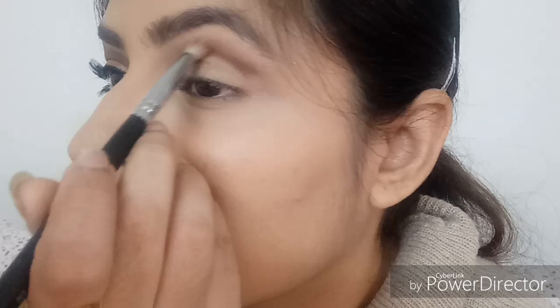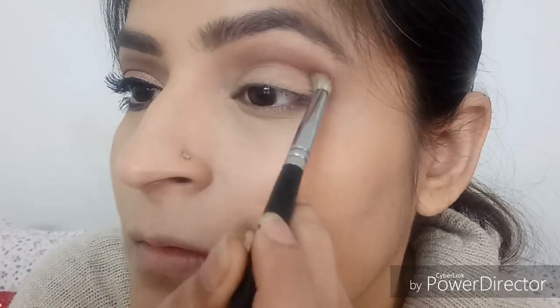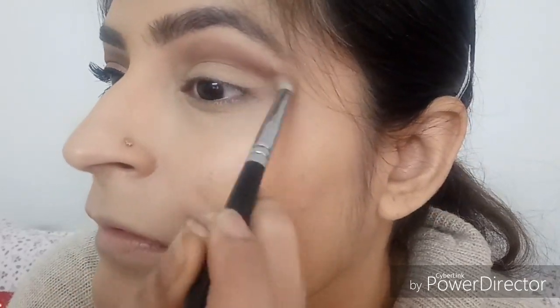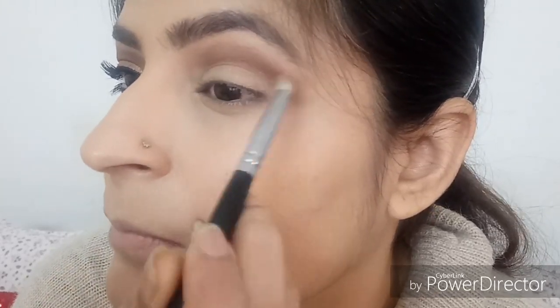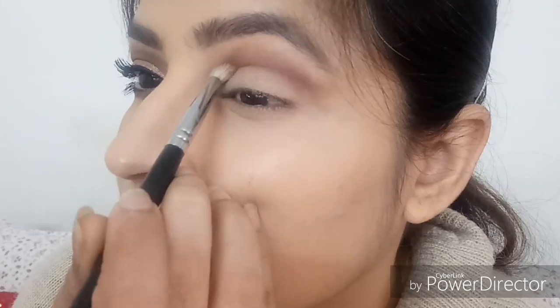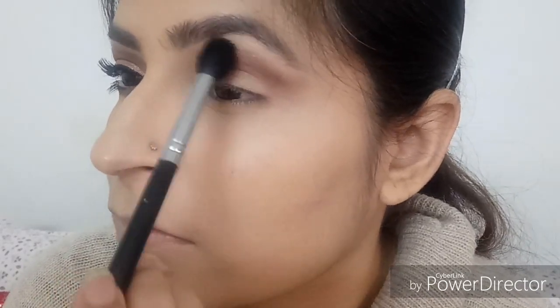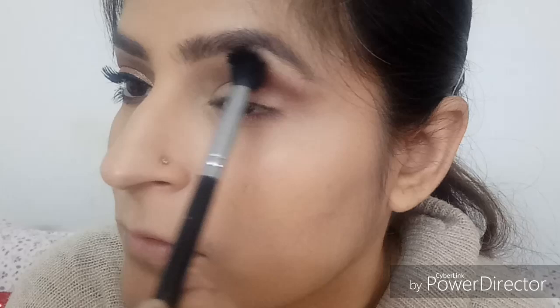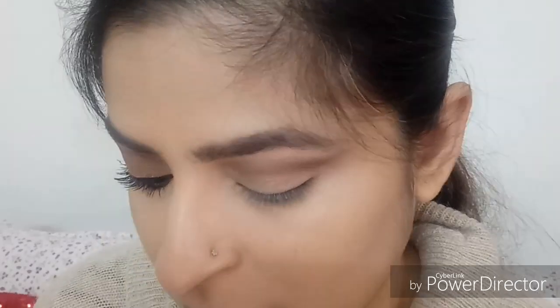Now taking a pencil brush — the Sigma E30 — I'm deepening the socket line, dipping the pencil brush into the same eyeshadow, Folly. It's a beautiful deep brown color with little red undertones. I'm deepening the socket line and flicking it outwards ever so slightly. Cut crease is basically the kind of makeup where the crease is deeper than the rest of the eye — the crease area is very prominent. Taking a fluffy brush to ensure there are no unblended edges.